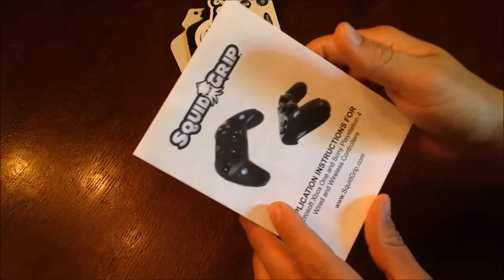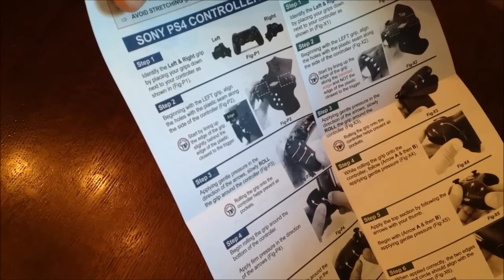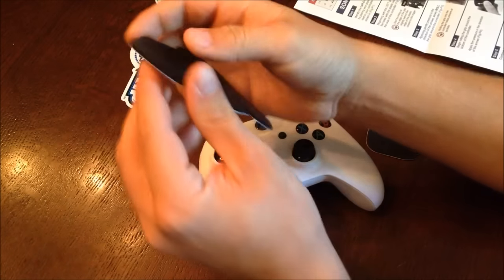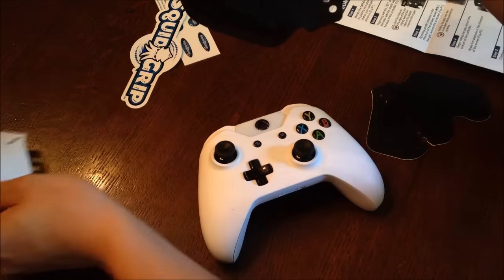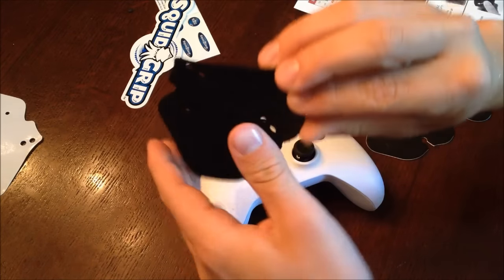The instructions are extremely simple and straightforward, with lots of pictures and diagrams to show you exactly how to install the Squid Grips on your controller. The first thing you're going to do is use your instructions to determine which grip goes on the right and left. To begin, peel the white paper off the back of the grip you intend to start with, and avoid touching the sticky part as much as possible.